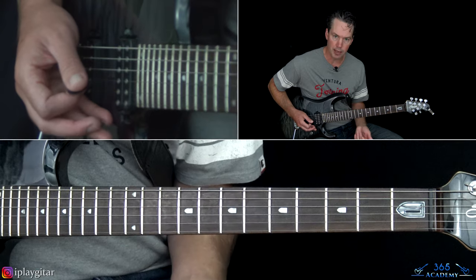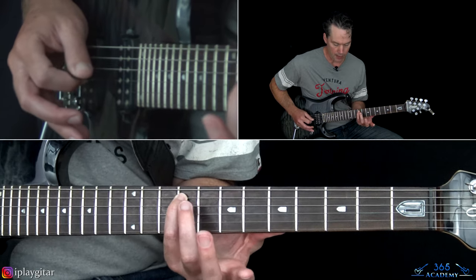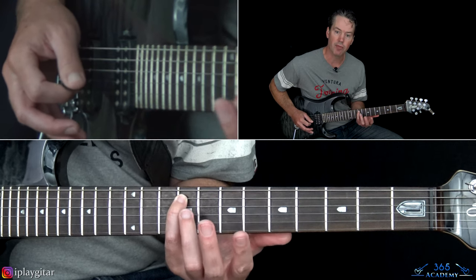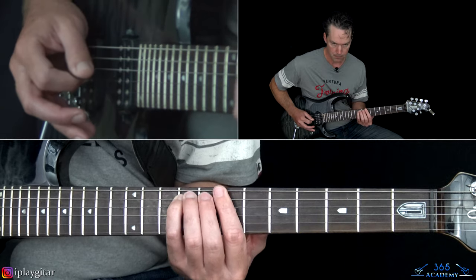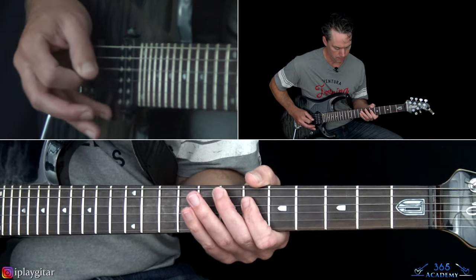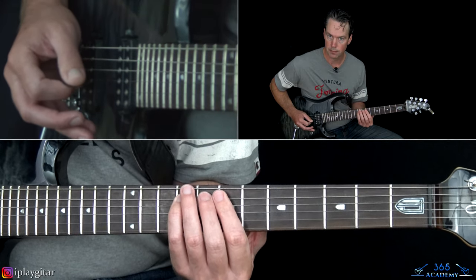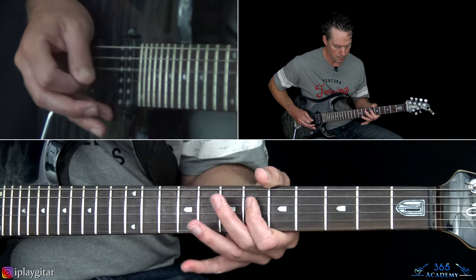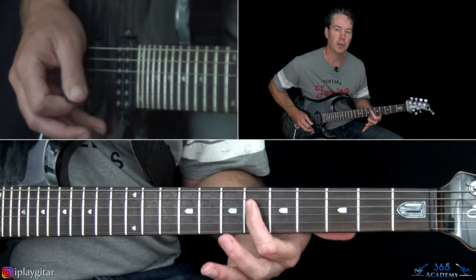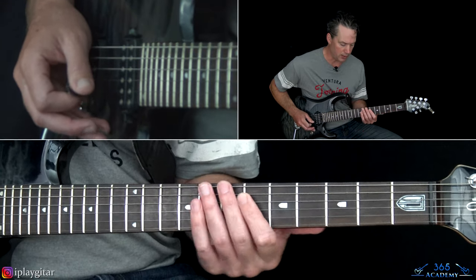Then you go over to the 6th fret on the D string and let that note ring. Then we do that 7, 8, 9 again palm muted. The next note is the 9th fret on the A string, played with your pinky. Then that 7, 8, 9 muted again, back to the first ending - the 6th fret on the D that you let ring.